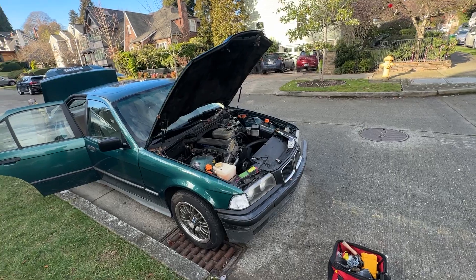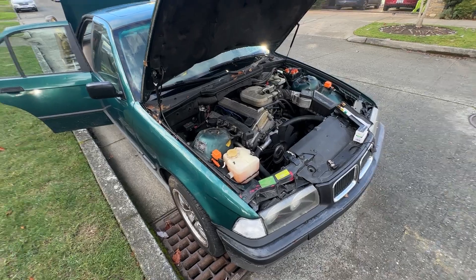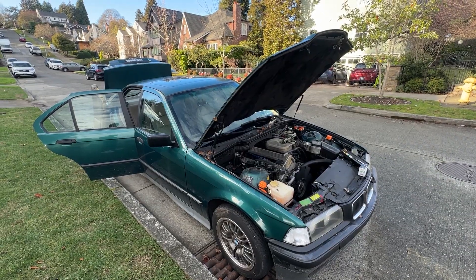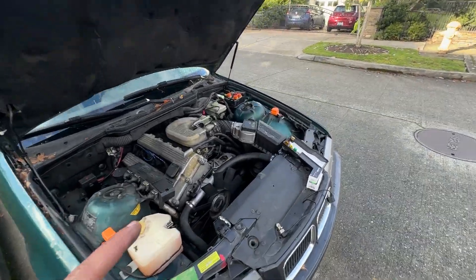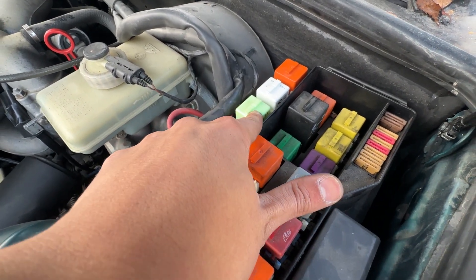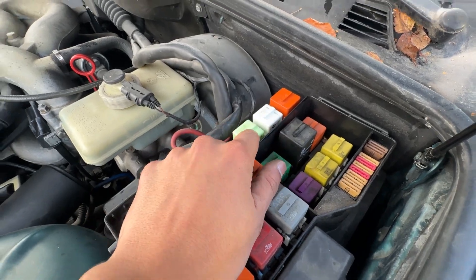Now some ways to go through this — this may be a good informational video for somebody trying to troubleshoot and diagnose a crank no-start on an E36. Hopefully we can kind of troubleshoot and figure out what happened here. So the first thing that I did is I went to the relays. There's the main relay and the fuel pump relay, so I went out and purchased both.